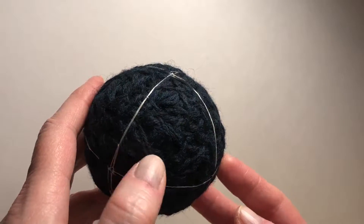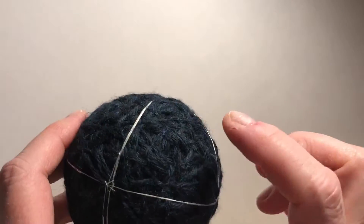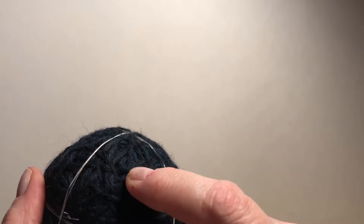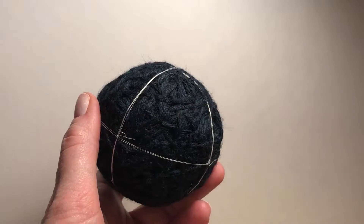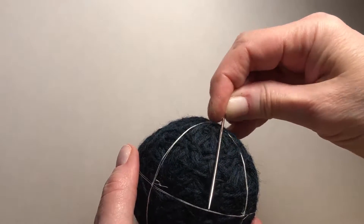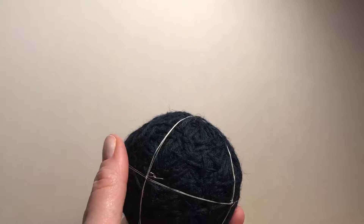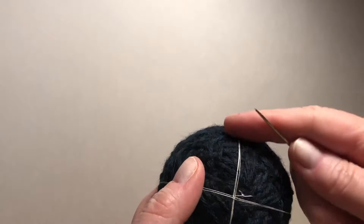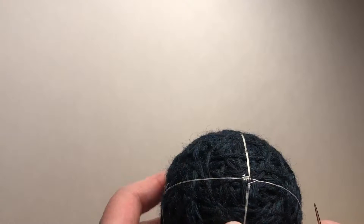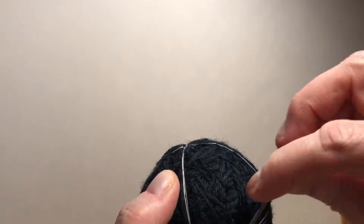Getting from the eight-triangle layout to this pattern starts by recognizing that each of these triangles has a center point, and that it can be reached by intersecting the triangle in three ways — this way, this way, and this way. So what we're going to do is, in addition to the three lines that we drew, we're going to go through these triangles and break them up.